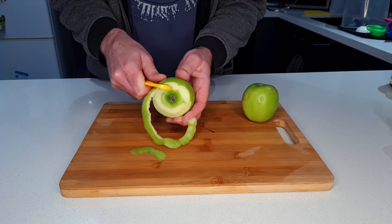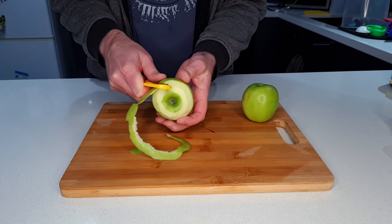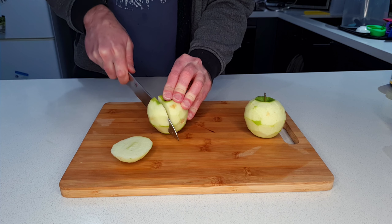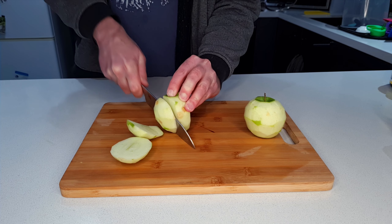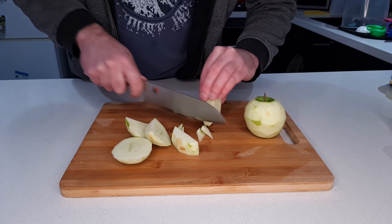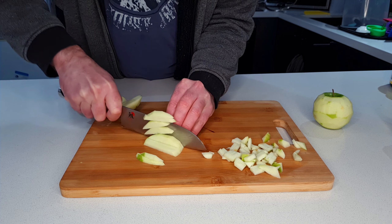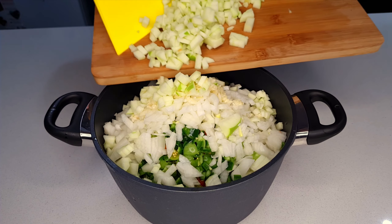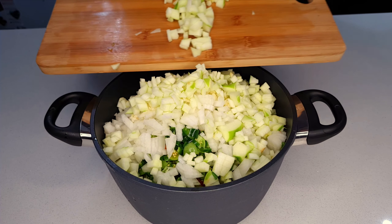A chutney wouldn't be a chutney without some fruit, so here I've got two Granny Smith apples. These will add some sweetness and lovely fruity flavour, and as these cook down the pectin in the apples will help to thicken the chutney. I'm just roughly peeling these — no need to be too fussy — and then again chopping those into a small dice. As they go into the pot, that's the last of our main ingredients prepared, so let's move on to the seasonings.